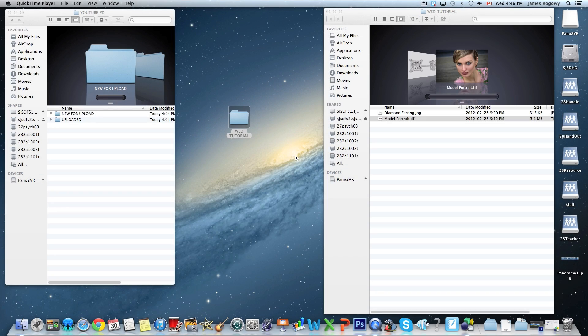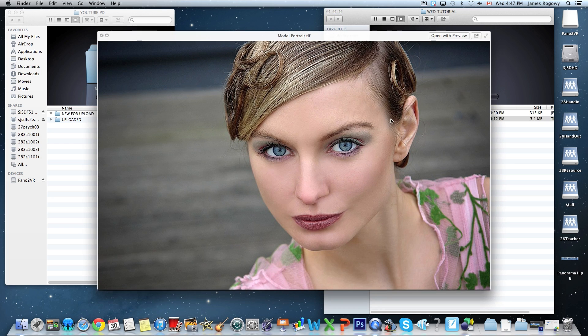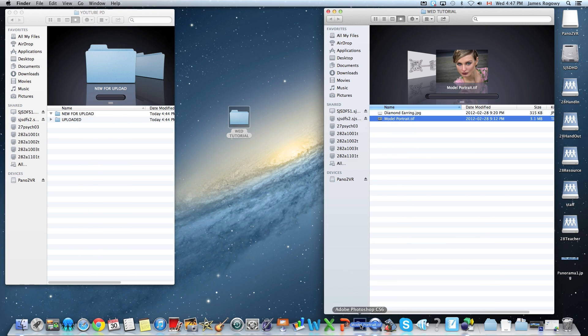Hey guys, it's Rogway back here again for another exciting tutorial, and today we're looking at digital makeup. We're gonna have a little bit of fun here messing with somebody's makeup. I am not in any way an expert at what professional or proper makeup should look like, but I will do my best to help you try some of these techniques on your own photos. We're gonna work with this photo here called model portrait and pull this file into Photoshop and begin.